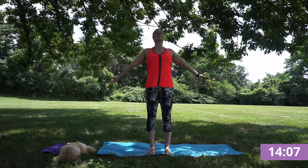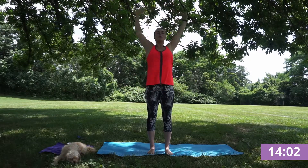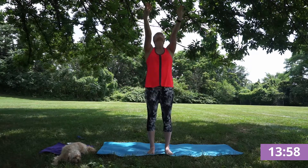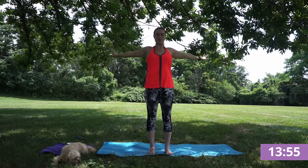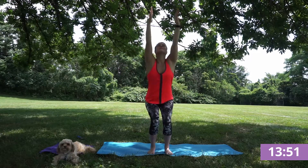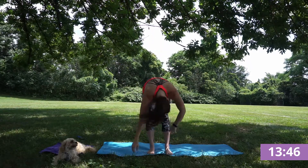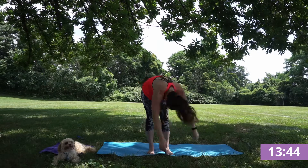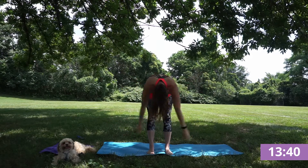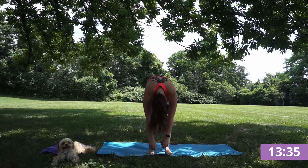Opening up your palms open to the sky, reaching overhead and exhale, letting that go. Inhale, open, exhale, big shoulder roll down. Huge inhale, come into a chair, and exhale, dive into your fold. Sway side to side, loosening your shoulders here, feeling those hamstrings, finding stillness.